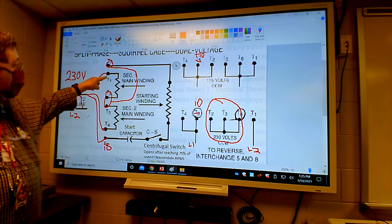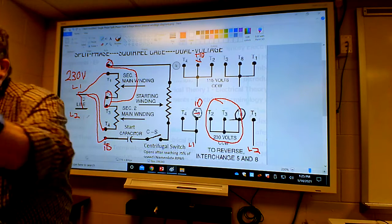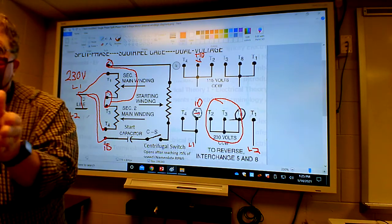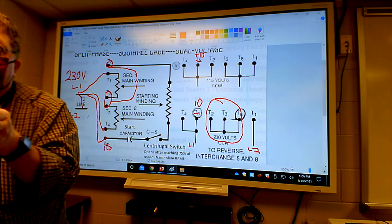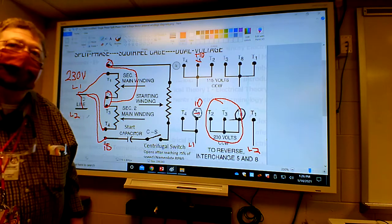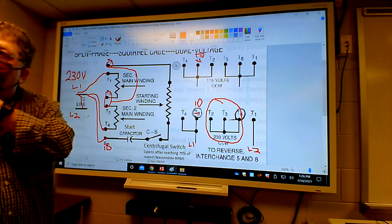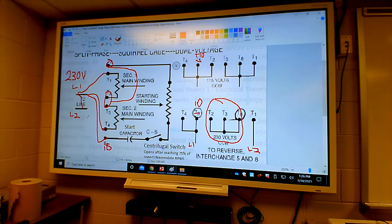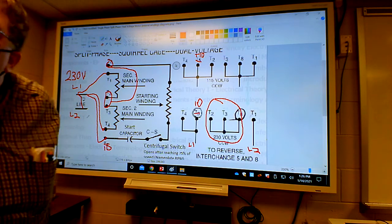These two windings are in series because they're hooked in line, not beside each other. The back and front are not hooked together side by side - that would be parallel. They're hooked up single file - that's series. Like walking in a single line is series; walking side by side is parallel.